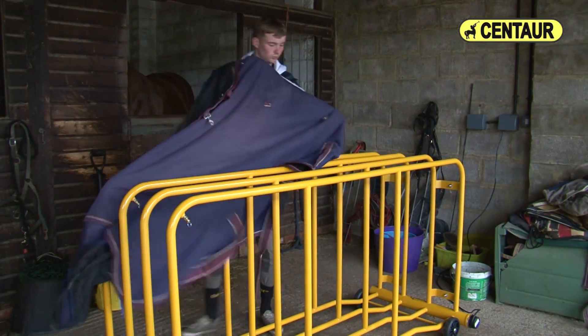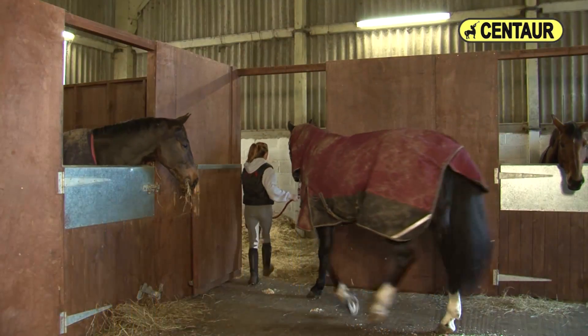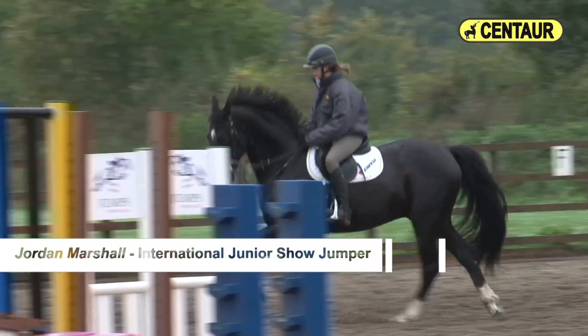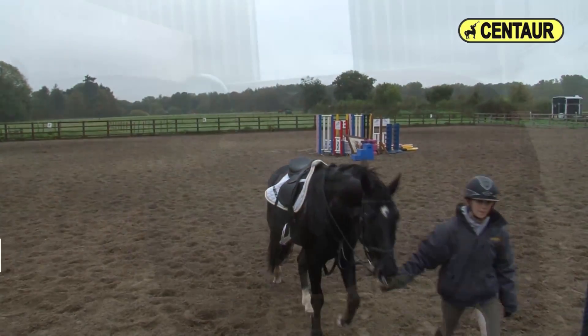The Centaur rug dryers can be wall mounted where space is a restricting factor, or used in the mobile configuration offering versatility. Simply load the dryer with wet rugs and in no more than two to three hours, even the wettest of rugs will be nice and dry ready to use again.